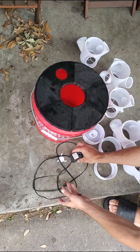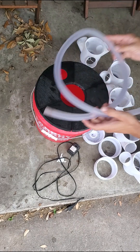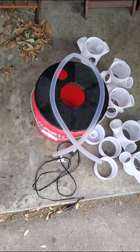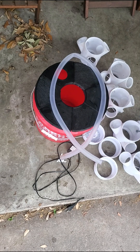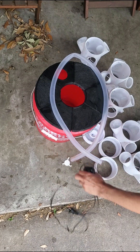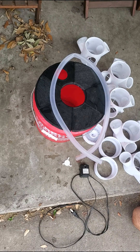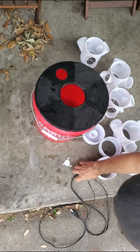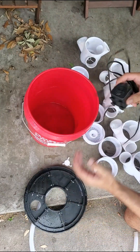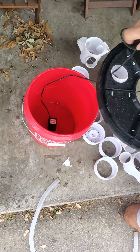Going to need a pump — this little one will work. Got some hose, got a zip tie, another connector. Take the pump and feed the cord through the hole.